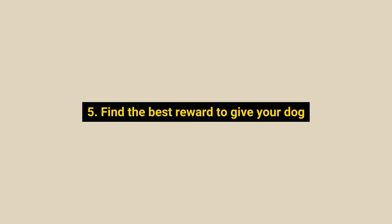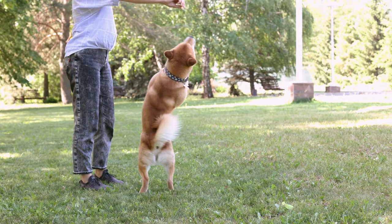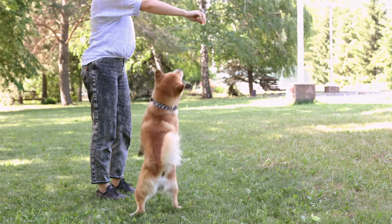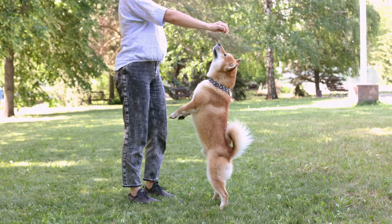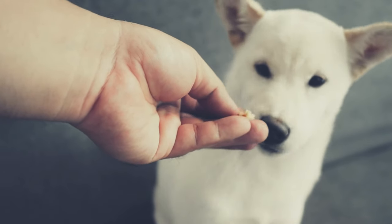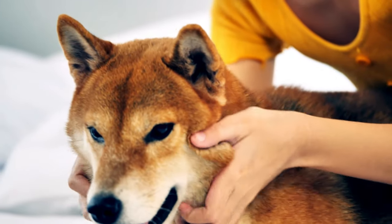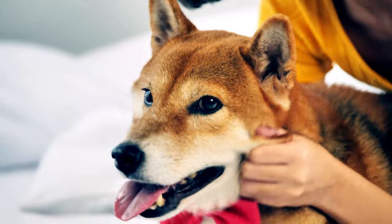Number 5: Find the best reward to give your dog. Since Shiba Inus don't crave attention and praise from their owners like many other dog breeds, they are food-motivated and will respond enthusiastically to tasty treats as rewards. You can buy training treats at your local pet store or online retailers. These specially formulated training treats are low in calories but great in flavor. Ensure your dog genuinely enjoys these treats and that they are only used for training, to make your dog associate a tasty flavor with good behavior during training sessions.